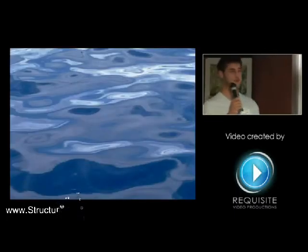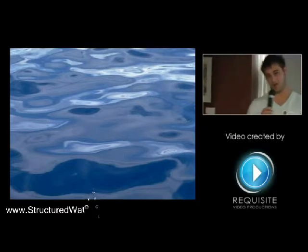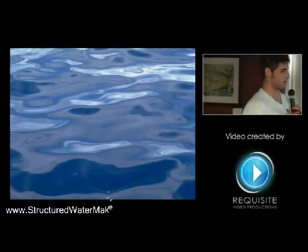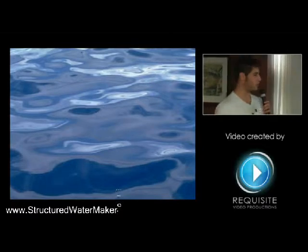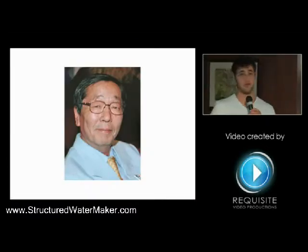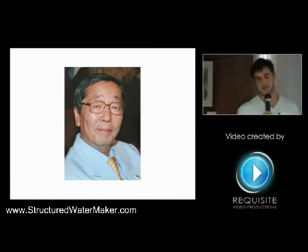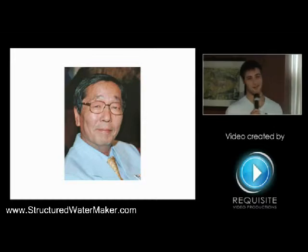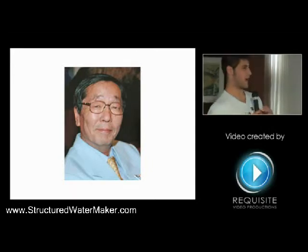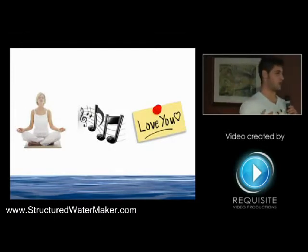Has anybody ever seen the movie What the Bleep Do We Know? That's where I got it from. Dr. Masaru Emoto, at some point in his career after he graduated college, he became really interested in water. It's been long thought that water is the most manipulatable of the four basic elements. And I heard Dave said that he actually came here recently, a couple years ago — he doesn't speak a word of English.